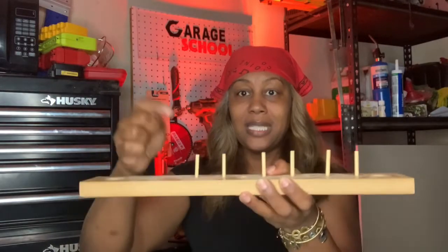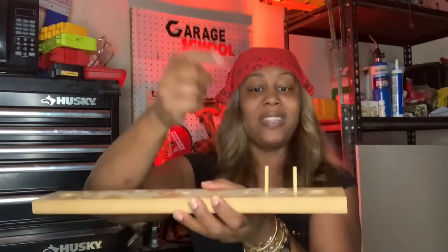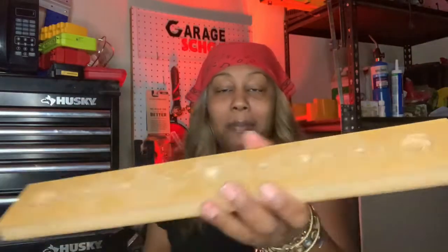1/16, 3/16, 5/16, 7/16, 9/16, 11/16, 13/16, and 15/16. In less than a minute I taught you how to read a tape measure. See you later on garage school!